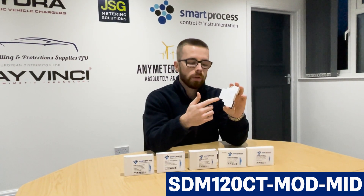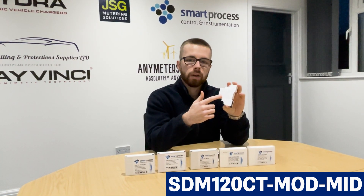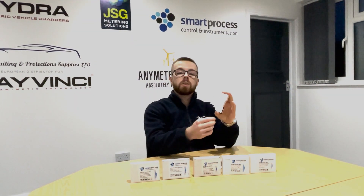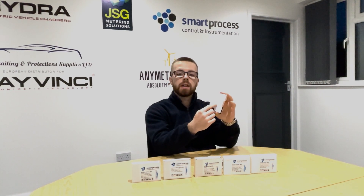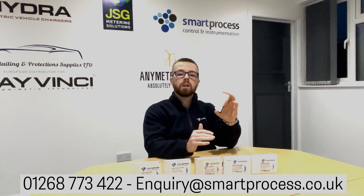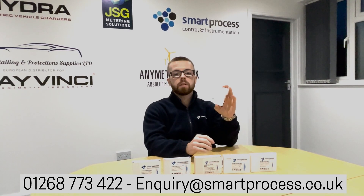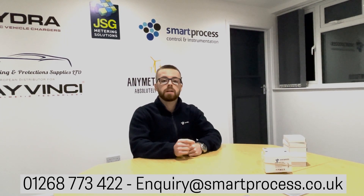Regarding the wiring on this one — when you are installing the meters, try to refer to the laser wiring diagram on the side of the meters if possible. If you're unsure on the wiring, or if for some reason it doesn't have the laser label on the side, just get in touch with us on 01268 773422 or enquiry@smartprocess.co.uk and we'll send you the correct wiring diagram for the relevant version you've got. Thank you very much for watching. If you have any questions, feel free to drop a comment or get in touch by email or phone. Please like and subscribe for more content like this.